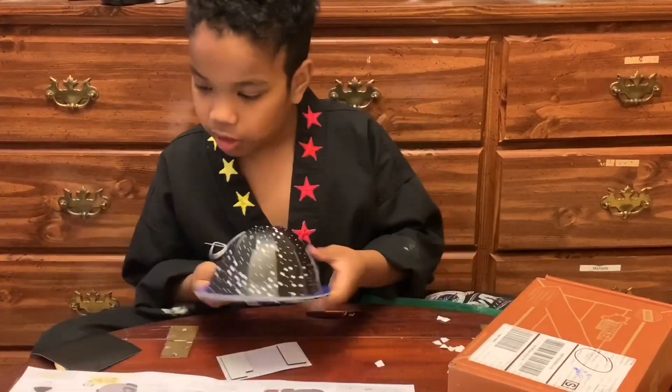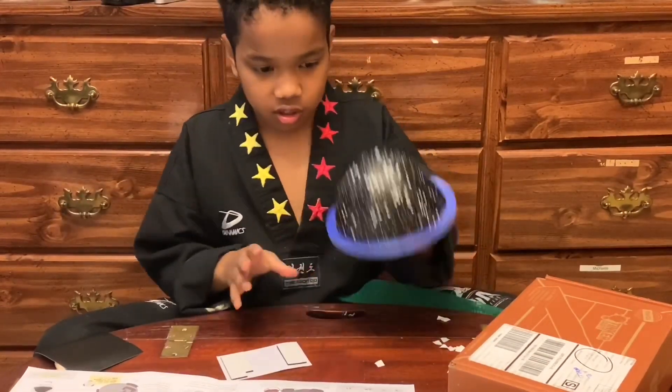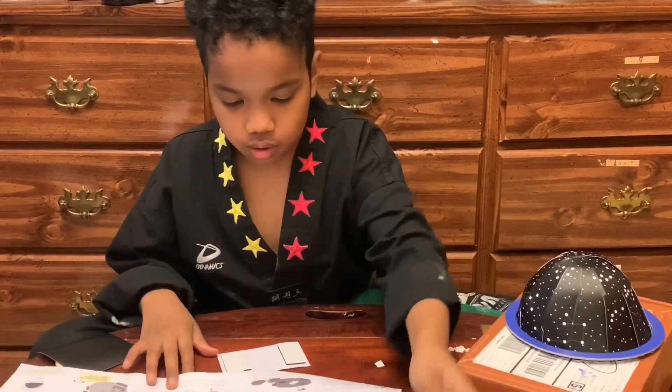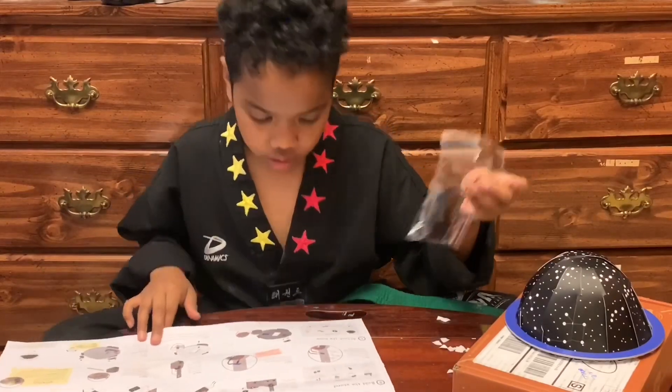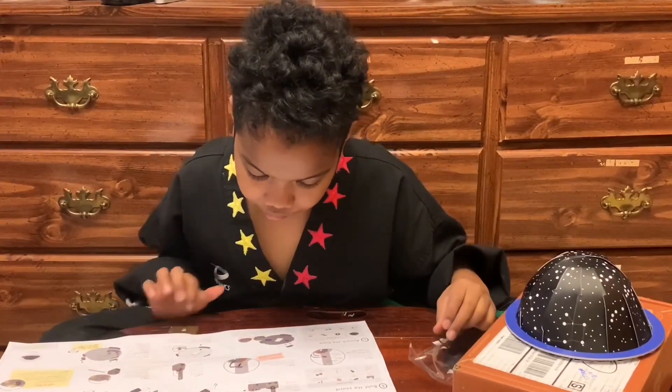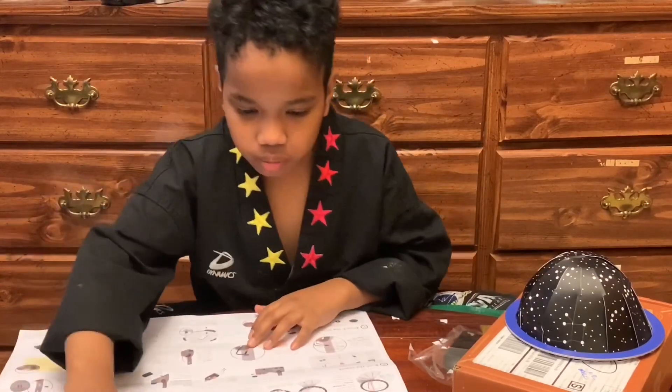Now I've got my dome — yay! Now for the electric parts. It says to get the stamp thingy.